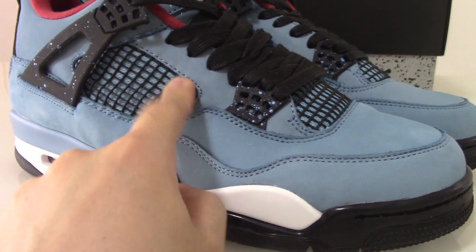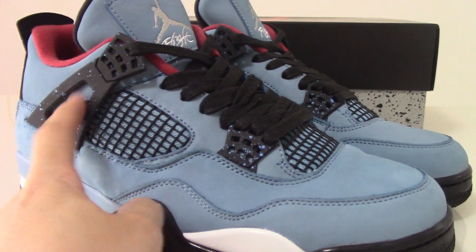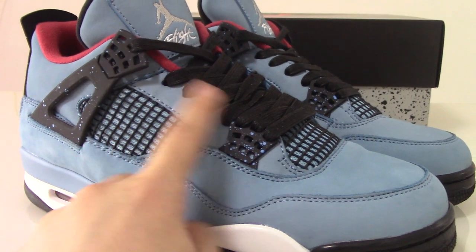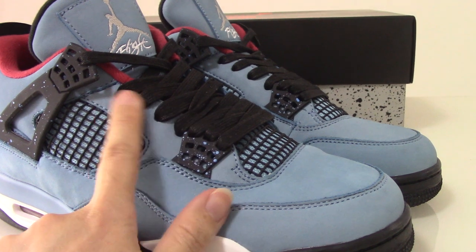You can see how good it is. The next lace lock is the plastic one as well, and there's also the blue spot there. The lace aglets are the black ones.